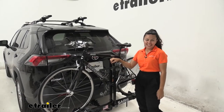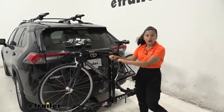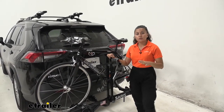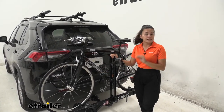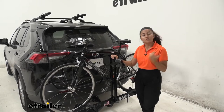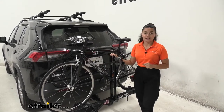Hey everyone, it's Evangeline here at U-Trailer and today we'll be taking a look at this Saris Freedom 2-bike platform rack on our 2020 Toyota RAV4. So if you're looking for a bike rack that is a bit more affordable and you want a little bit of adjustment, this may be an option for you. It doesn't have the premium features like a tilt-away or a fold-up feature, but it's nice and simple and has an impressive frame mount.